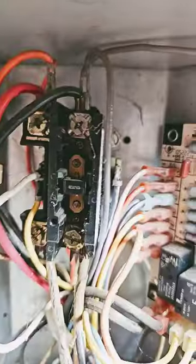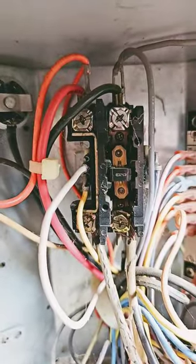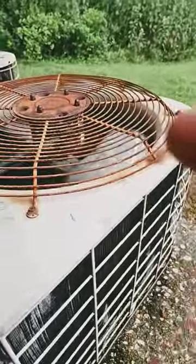Number two could be that we don't have the correct voltage. So check the contactor, or if the relay provides power to the fan, check the relay and make sure you have full voltage going to the fan motor.